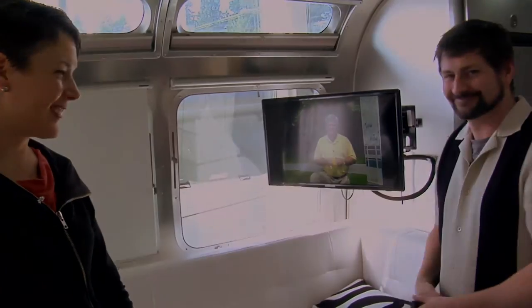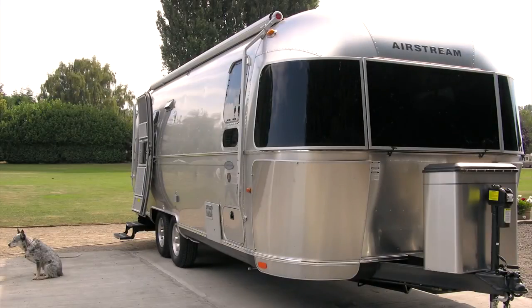Well, thanks, Chris. Remember, proper maintenance and care will keep you and your Airstream happy for years to come. Find more tips on Airstream.com or visit your local Airstream dealer.